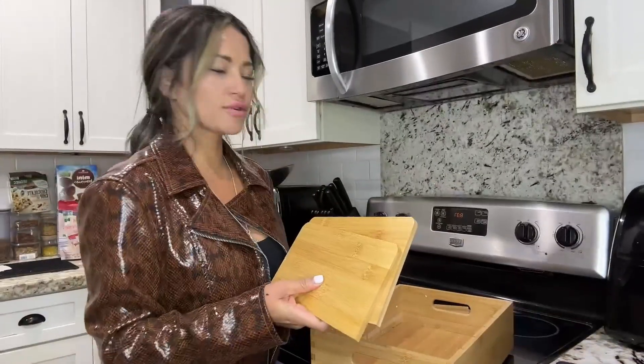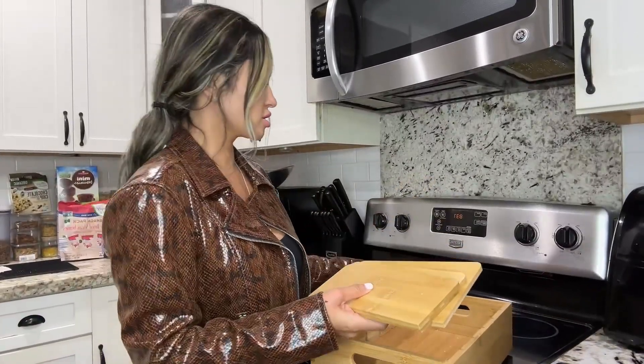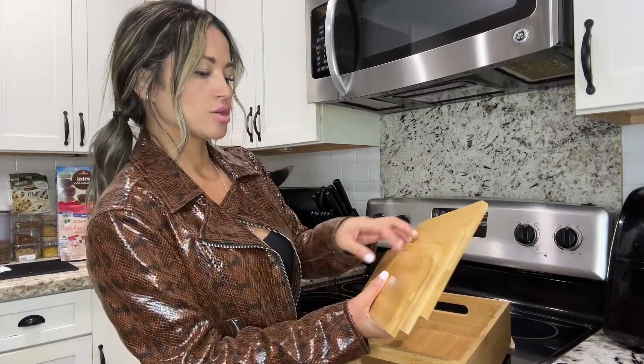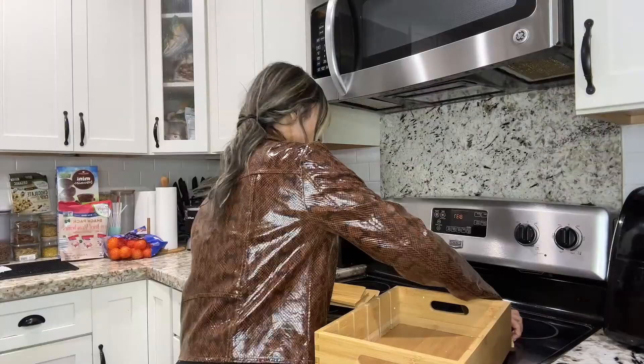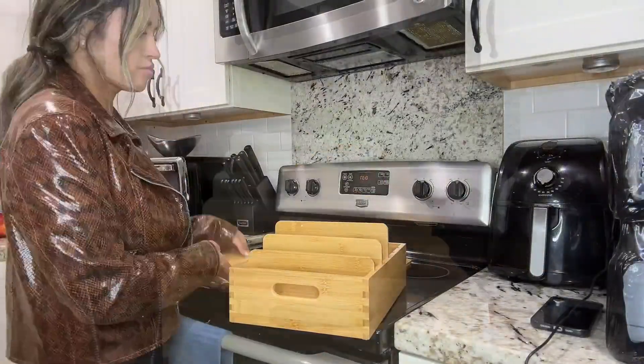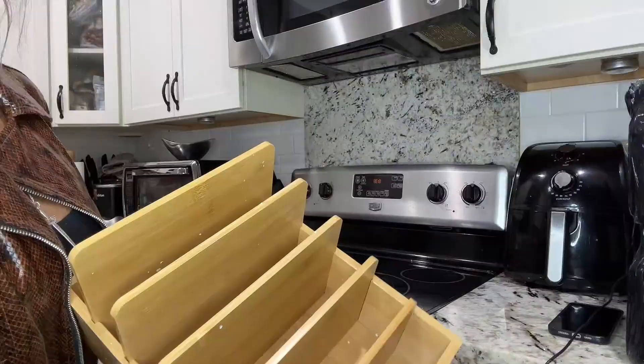Let's go ahead and check out the dividers — they're all different sizes. So you want to just start with the smaller size and then move your way up. I'm going to go ahead and start placing them here. This is what it looks like.